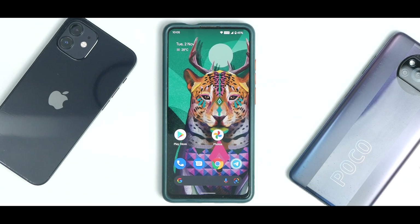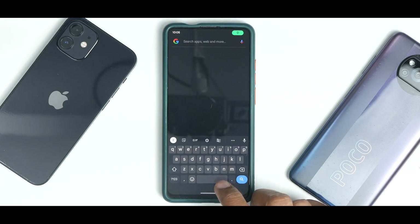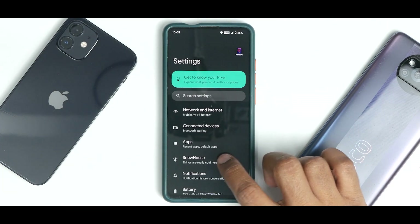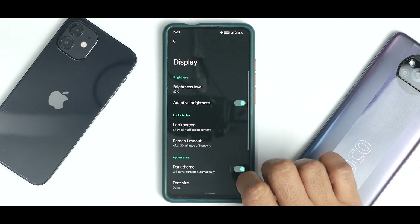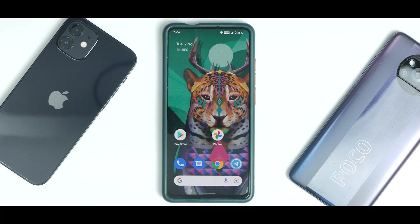This is an Android 12-based custom ROM, so it comes with the Monet UI, Material You doing all its magic, and all the Android 12 goodies. The moment you boot in, you'll see it's a very clean, pixel-esque ROM with very few applications and not much bloatware. It comes with the Google Search bar at the bottom with Google Lens, Google Now mic, and a search shortcut, plus the Assistant shortcut in the corners. To the left you have Google Feed. I have dark mode enabled, so I'm going to disable that since most of you have been requesting videos in light mode.